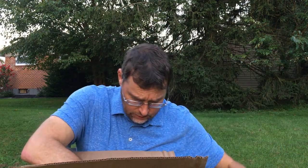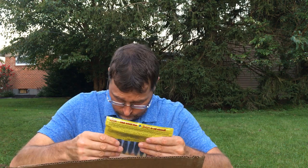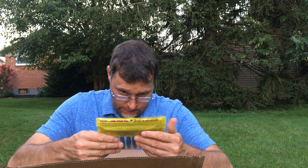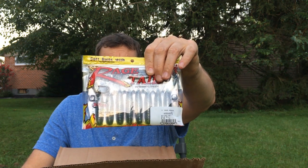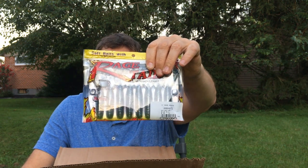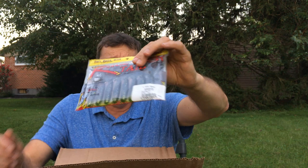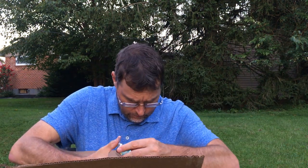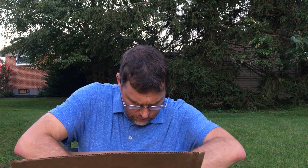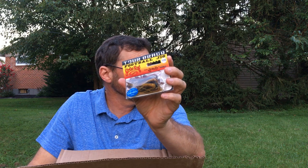Another watermelon black skirt. Here's a bluegill colored Rage Menace — looks a lot like the bluegill color on the Swing Impact Fat. So again, this would be a real nice jig trailer for me to try out. And here's a third jig, another football head jig just like the others — black, brown, and amber.